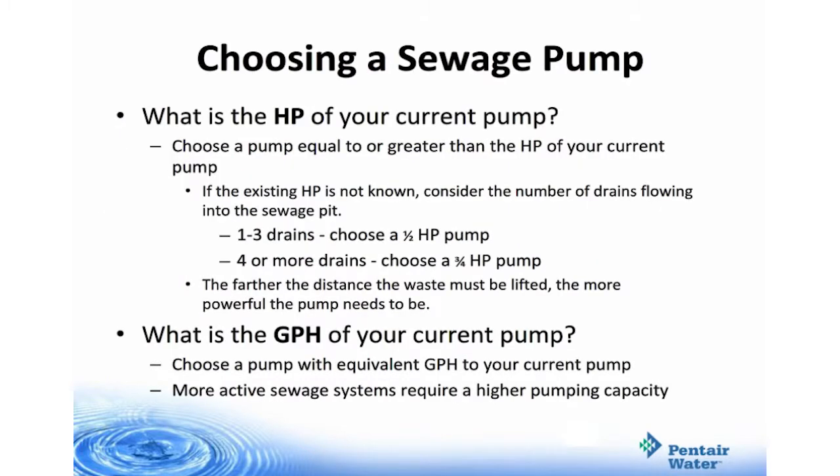When choosing a sewage pump, you need to know the horsepower and the gallons per hour flow of the pump you're replacing. For horsepower, choose a pump equal to or greater than the horsepower of the current pump. If you don't know the existing horsepower, consider the number of drains flowing into the sewage pit: one to three drains, choose a half horsepower pump; four or more drains, choose a three-quarter horsepower. The farther the distance the waste must be lifted, the more powerful the pump needs to be. Choose a pump equivalent to the gallons per hour of your current pump — more active sewage systems require a higher capacity pump.